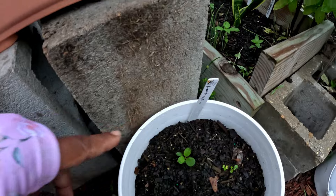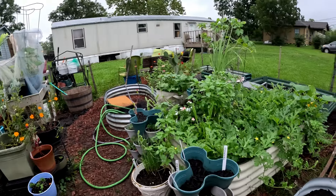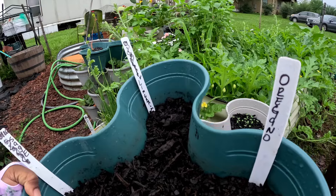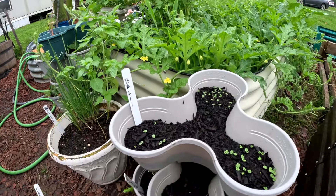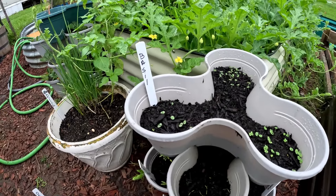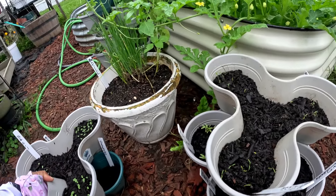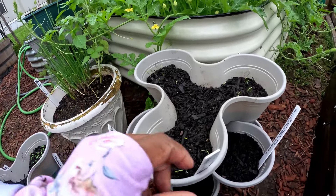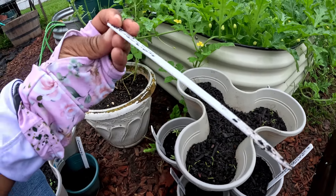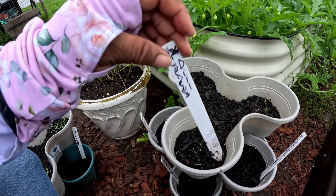We have a tatsoi popping up right here. Let's look at our other little trays — I don't see any oregano, sage, or lime balm yet in this one. But look at this basil — I didn't label it more than 'basil,' so this must be sweet basil. Sweet basils are doing wonderful. Here is our rainbow blend dill — nope, these are actually just regular dill, but it'd be cool if they had a rainbow dill.